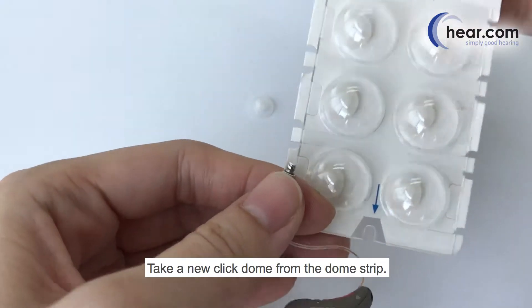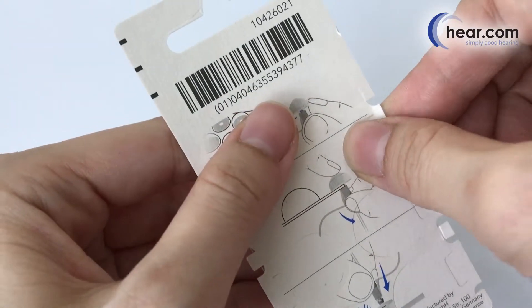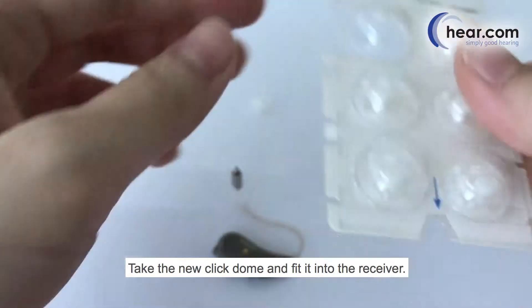Take a new click dome from the dome strip. Peel off the cover of the dome strip from behind. Take the new click dome and fit it into the receiver.